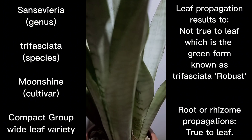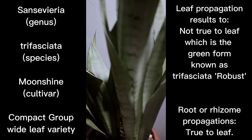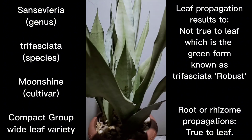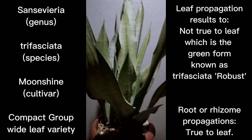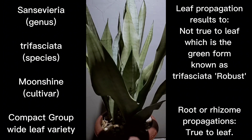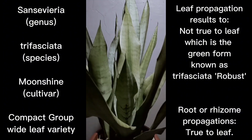These are wide leaf varieties. Later on we'll measure how wide the leaves are, but I can say they match the size of Sansevieria trifasciata Robust, which I uploaded a couple of weeks ago. Trifasciata Robust are the wide leaf variety from the compact group — that's Robust — and this Moonshine is its counterpart in the pale green clone. There is also a dark green clone, but I'll save that discussion for later as we discuss the wide leaf variety of trifasciata belonging to the compact group.